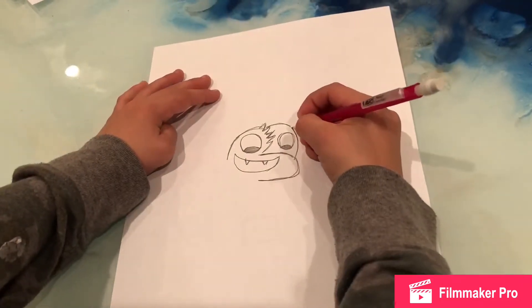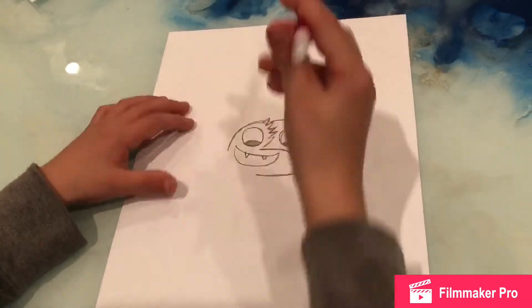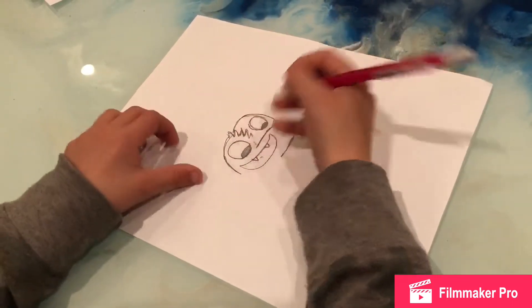Then you round it up into like that. Then you get an eraser and erase all the way up to there. Sorry, I kind of erased by the eye.